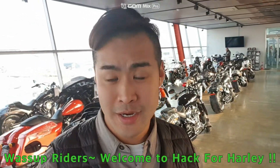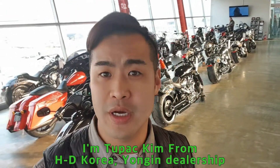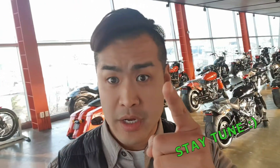What's up, Riders? Welcome to Hack4Hali. I'm Tupac Kim from Harley-Davidson of Korea, Yongin dealership. Today, I'm going to show you how to change a PIN code for your Harley. Stay tuned.